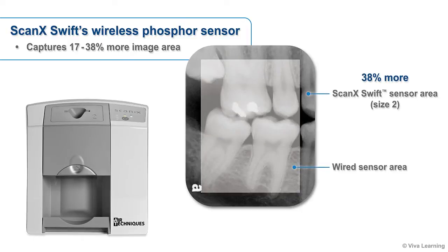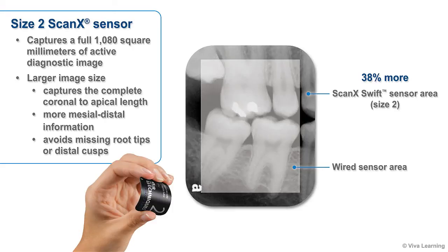While many digital platforms produce relatively small diagnostic images, another advantage of ScanX Swift's wireless phosphor sensor is that it captures 17-38% more image area. In fact, a typical size 2 ScanX sensor captures a full 1,080 square millimeters of active diagnostic image area, nearly the same as the 1,110 square millimeters captured by traditional analog x-ray film. With this larger image size, you'll be able to capture the complete coronal to apical length, get more mesial distal information, and avoid missing root tips or distal cusps.